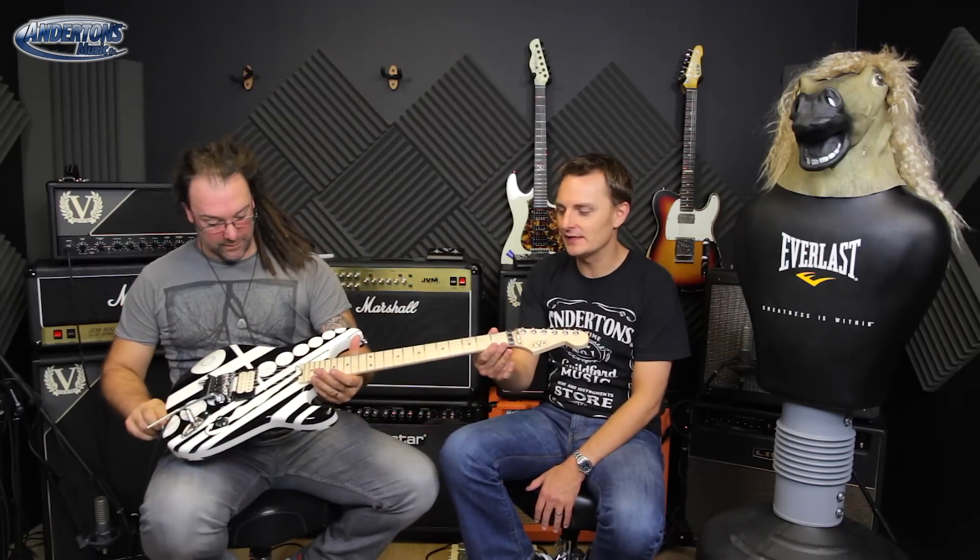Compound radius maple fretboard — like a few of the guitars we've done today, 12-inch at this end going up to about 16-inch at this end. Nice easy bottom-of-neck truss rod adjustment system — very clever, we like that, makes a lot of sense. Regular kind of machine heads like you'd get on a similar-priced Fender Strat. But they're not regular because they say EVH on them — that's the mark of quality.